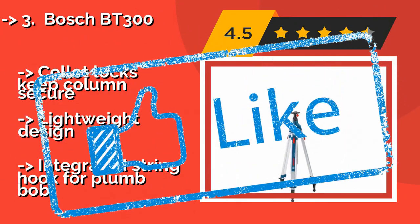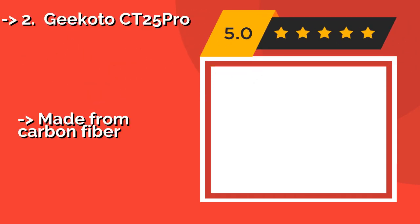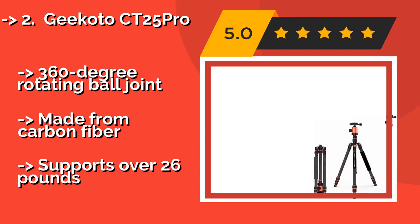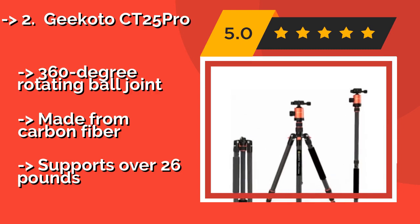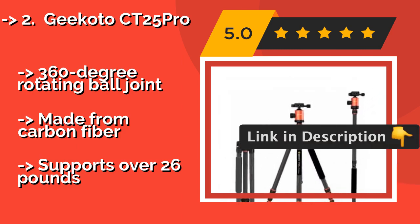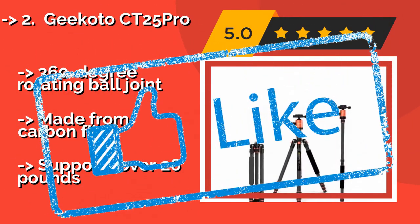The second best product is the Gikoto CT-25 Pro, about $150. In addition to a flexible height adjustment range between 19 and 79 inches, the central axis screw facilitates quick disassembly and conversion to an 81-inch tall monopod, making it easy to snap the perfect image regardless of your location. Features a 360-degree rotating ball joint, made from carbon fiber, and supports over 26 pounds.